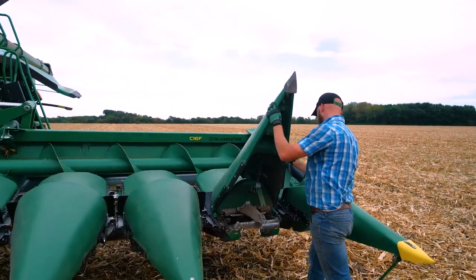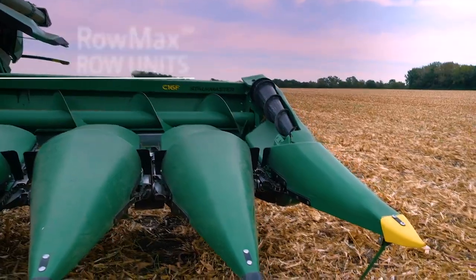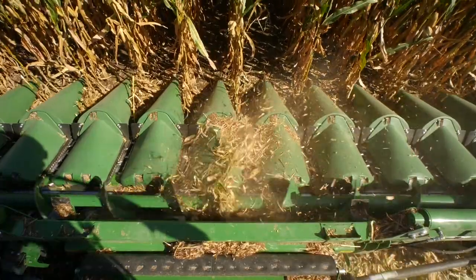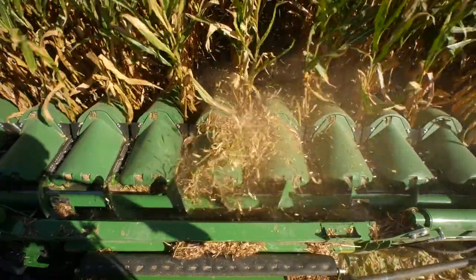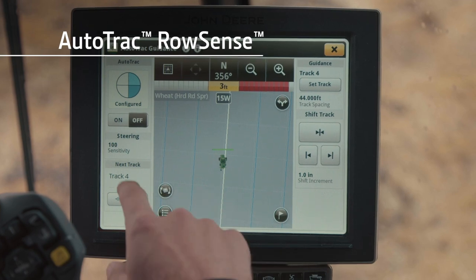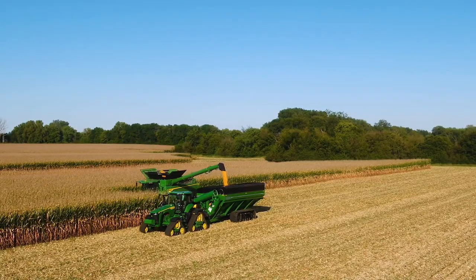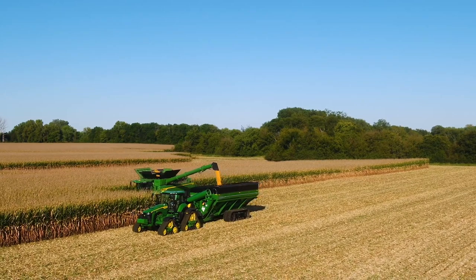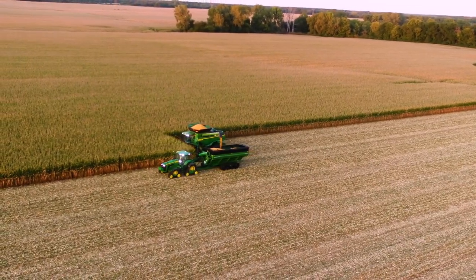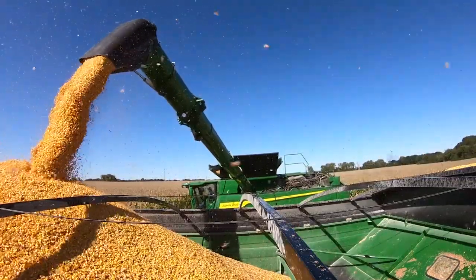All John Deere corn heads are equipped with proven and reliable RowMax row units, which provide extended wear life for gathering chains, sprockets, chain guides, and stalk rolls. When you add AutoTrack RowSense to your corn head, you can focus more on other combine functions, especially while unloading on the go. And when you add Machine Sync, the combine operator can control the tractor and grain cart to make unloading easier than ever, especially with wider heads.